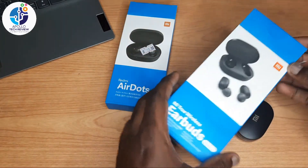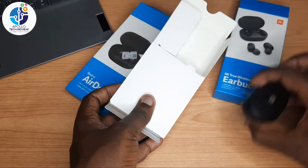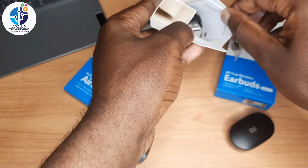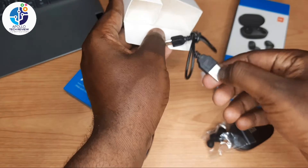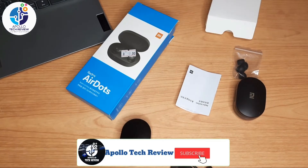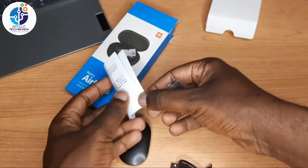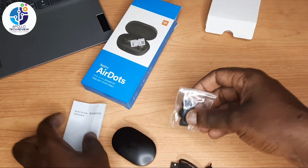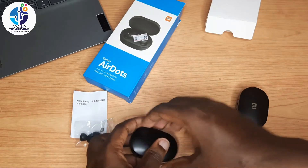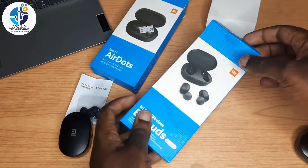Let's open the inside of the fake one first. Inside it comes with a charger and a user manual. You can see the user manual guidance is very small. There are also extra ear tip rubbers which you can use.